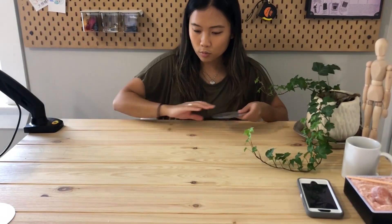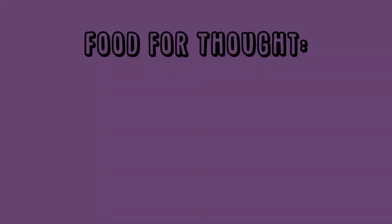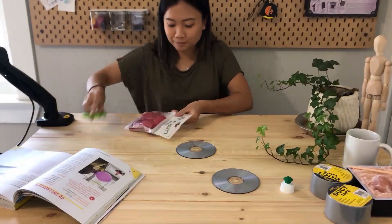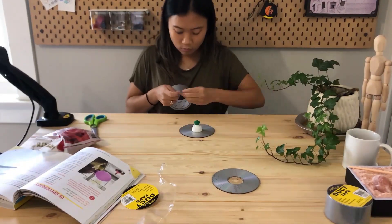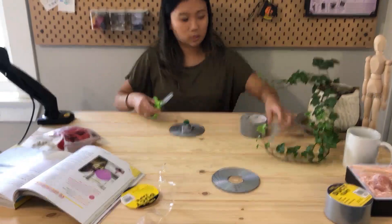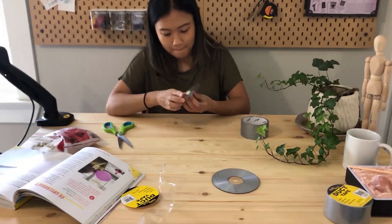Start by sliding the disc across a flat surface. Now ask yourself, how far does it slide before it comes to a complete stop? Now you want to start constructing the hovercraft. Start by securing the pop-top to the center of the disc using the duct tape. Make sure you secure it as best as you can, as you don't want any air to escape.